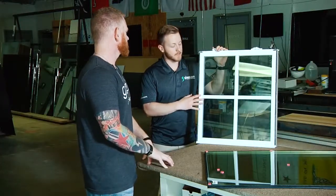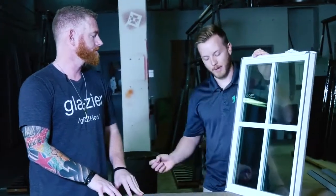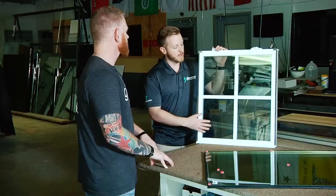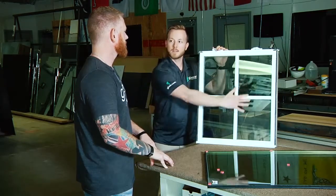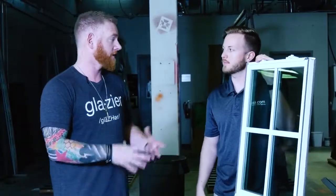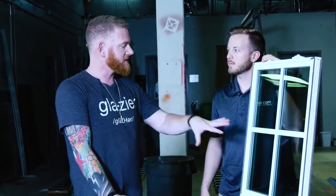We've got a window sash here just like you would find in any double hung window in somebody's home. Let's say I'm out cutting my grass and a rock flies up, hits the window, breaks the glass, and I need to get this glass fixed. Do I need to replace the entire unit or can I just fix the glass by itself? You don't have to replace the entire window — a lot of folks think you do, but you can get away with just replacing the interior of this.